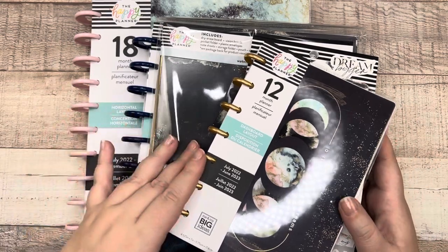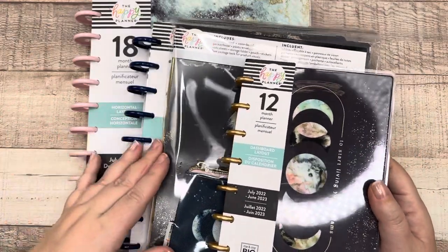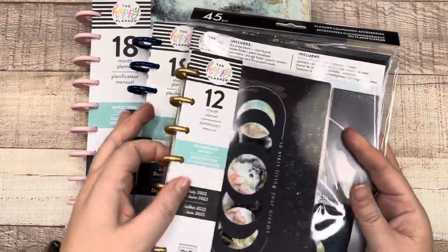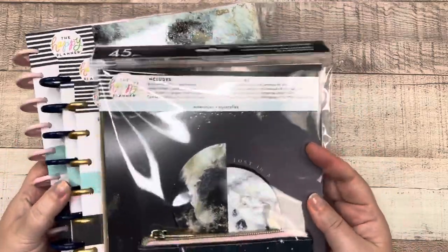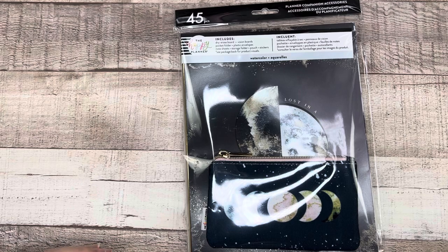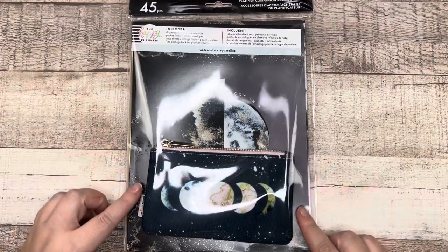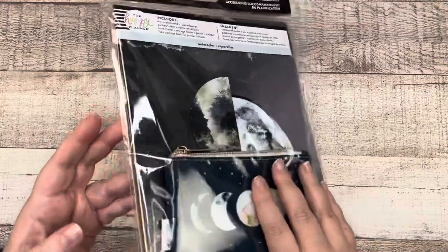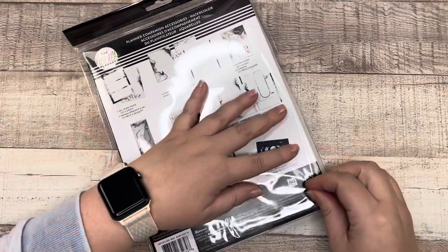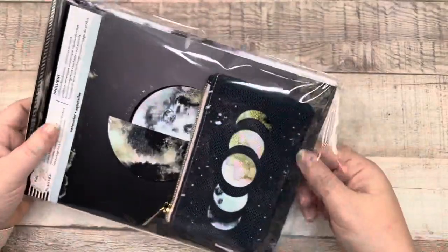I'm going to save the sticker book for last. I've got all these planners and they're all different layouts, so I'll have to flip through all of them. Let's start with the companion pack first. I'll do timestamps for this video specifically because there are so many products. The companion pack is just a bunch of fun little accessories in the cosmic watercolor line that can complement your planner.